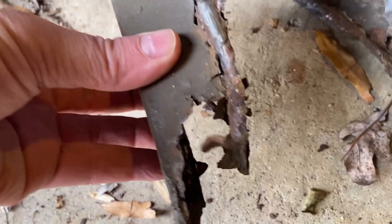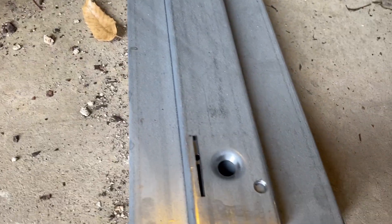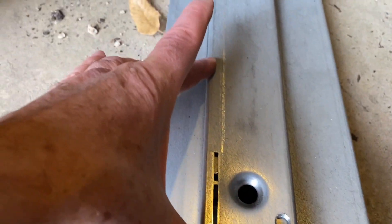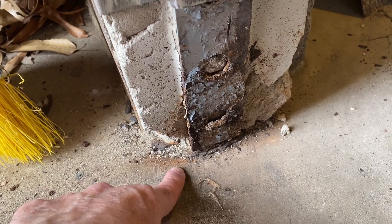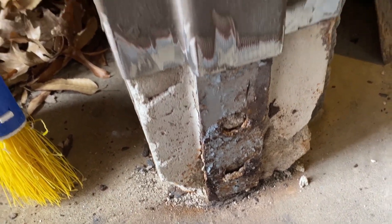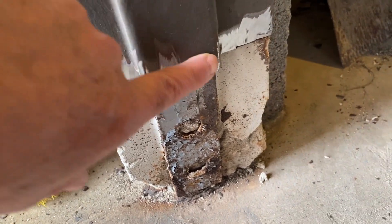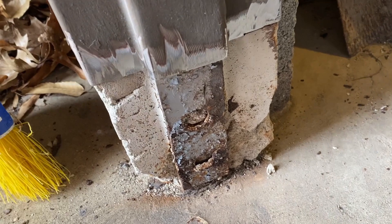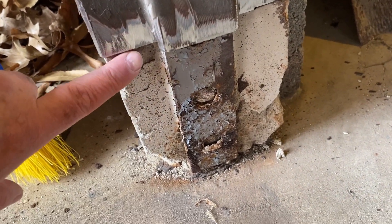I'm going to cut the new piece to the same seven inches. I'm not going to put it all the way to the ground — maybe leave an eighth of an inch gap and caulk it so that moisture doesn't wick up. I also ground down the edges because I'm going to weld this in place. Once I get the new piece cut I'll test fit it and see if any of the concrete needs to be chiseled out.